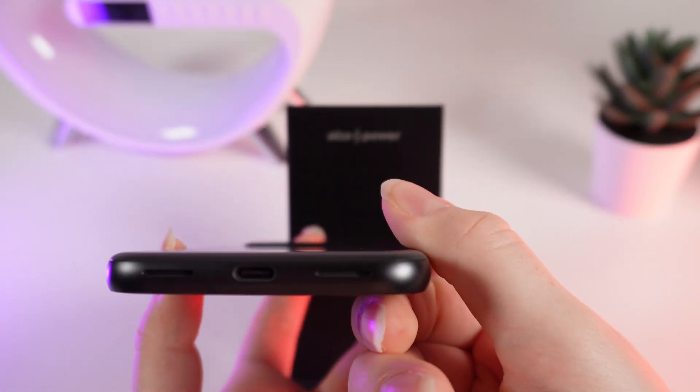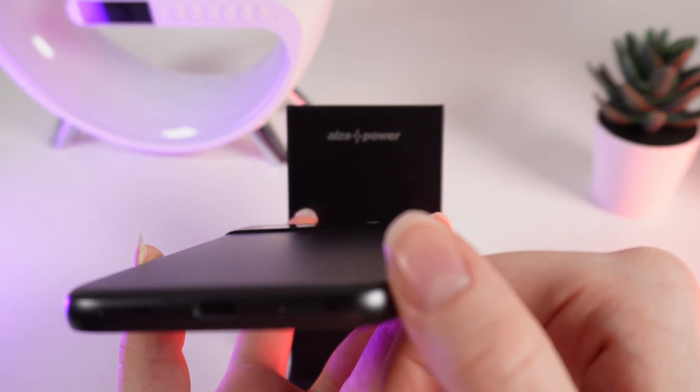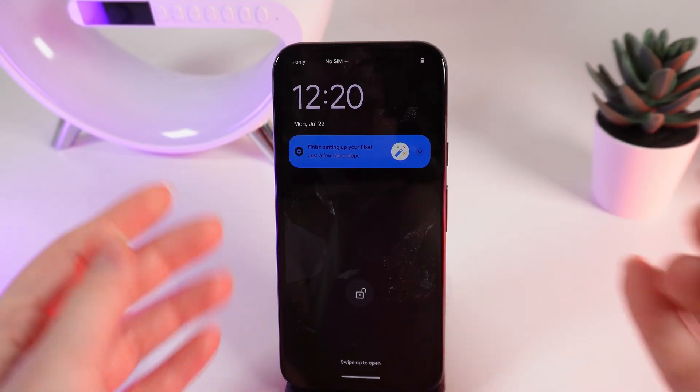On the bottom part there is a charging port which is Type-C and the speakers. And on the top part you can see nothing. Now let's get to the inside of your phone.